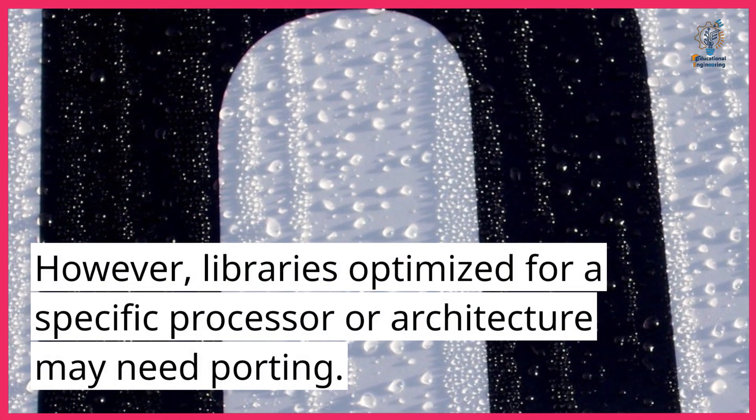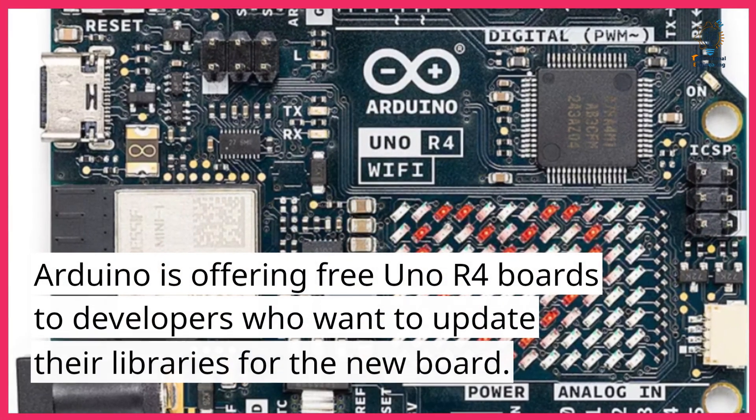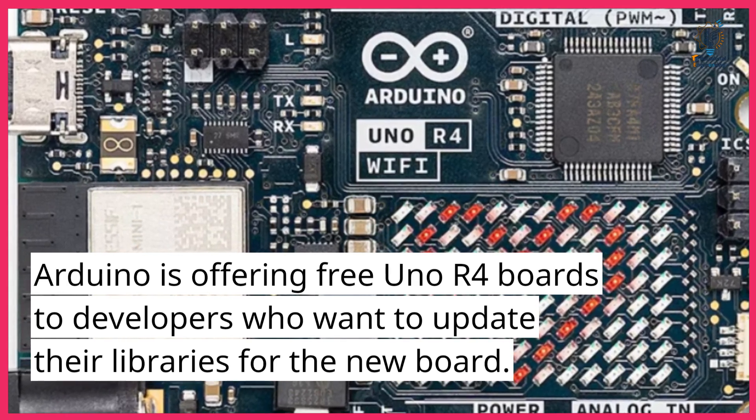However, libraries optimized for a specific processor or architecture may need porting. Arduino is offering free Uno R4 boards to developers who want to update their libraries for the new board.